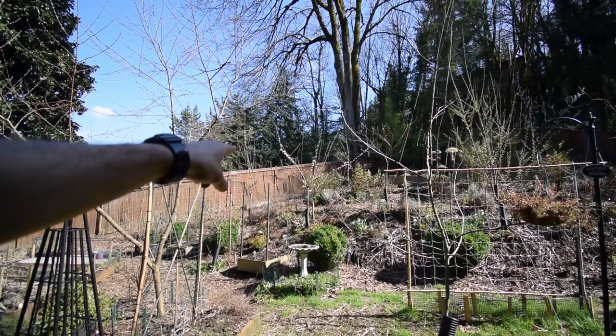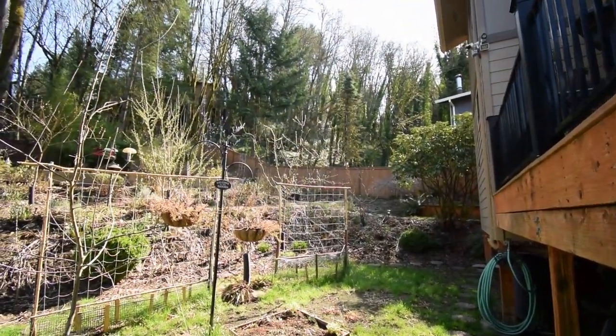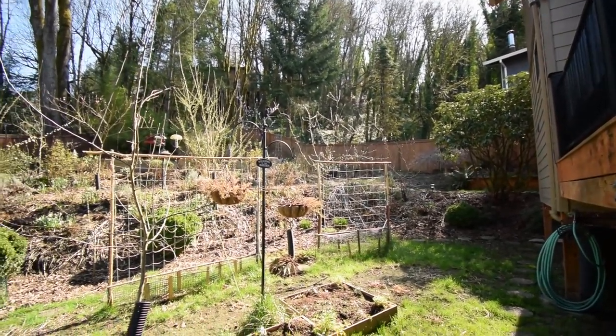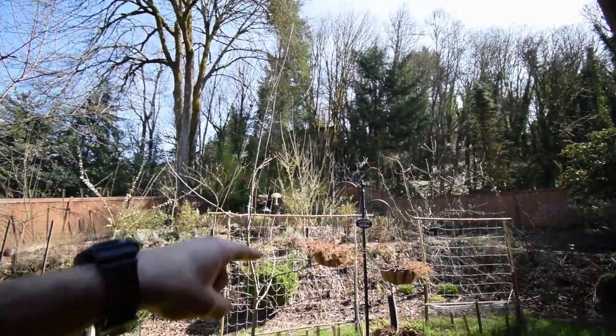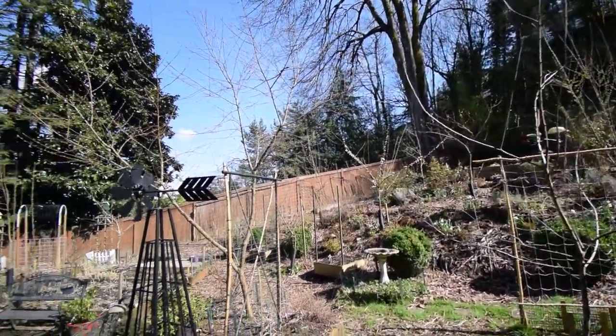Because that's one of our plum trees there, and then an apricot tree over there. You can see our almond trees are blooming. So we're starting to bring in the bumblebees — I saw them coming in this weekend.